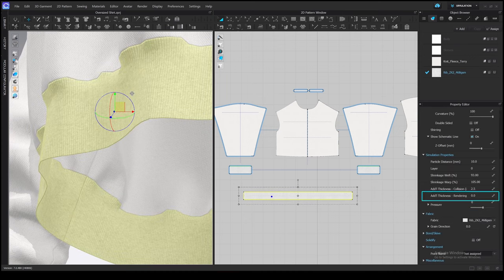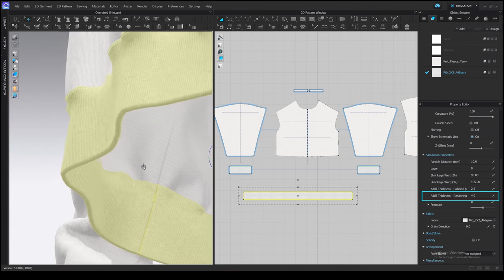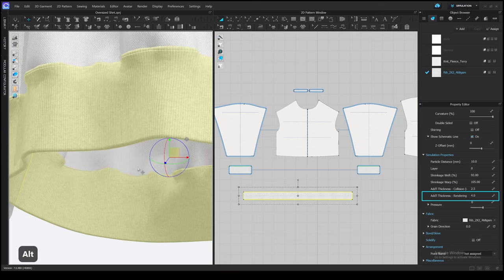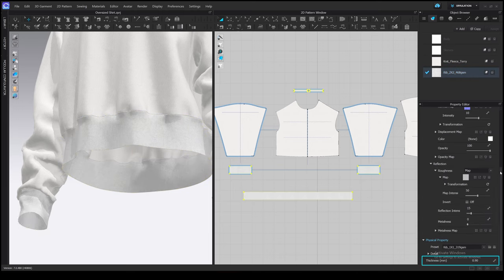We can increase it for this pattern using the Add Thickness rendering option — for example, set it to 4. It has a roundish bottom edge so it looks like the fabric folds and goes inside. You can also change the thickness for the whole fabric so it applies to all patterns from that fabric. I will set Thickness rendering back to 0, then select the Rib fabric and scroll down the property editor to find the thickness value — set it to 5, for example. Now the cuffs are also thicker. The top edge doesn't look correct because it has the same round edge as the bottom. When we add a new pattern it has 100% curved side geometry, which is exactly what makes the bottom edge round.